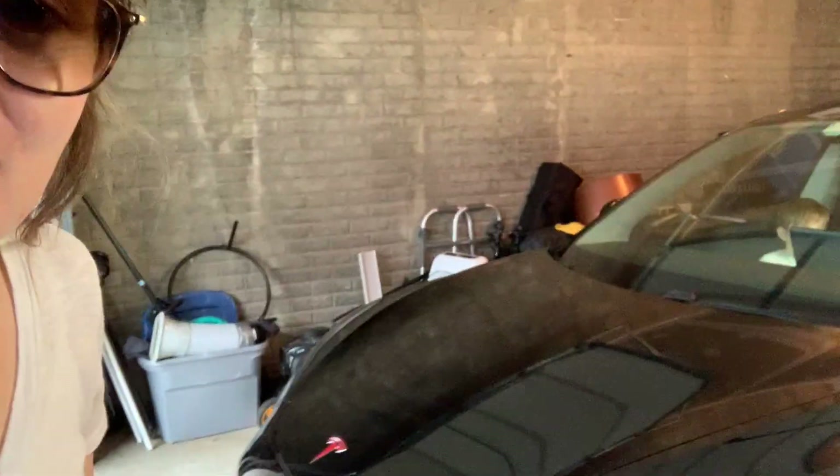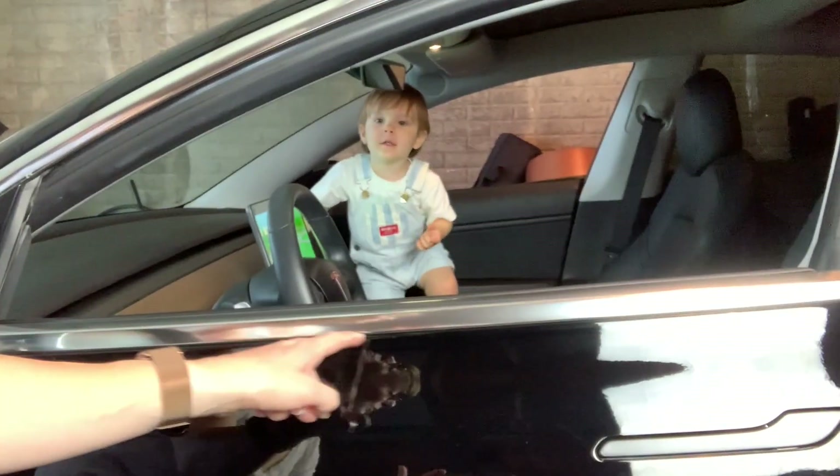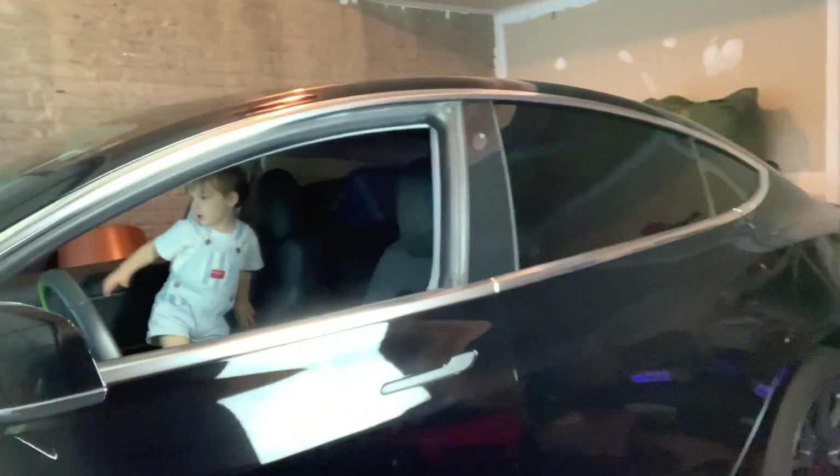You just saw me finishing up the handles, and I wanted to show you how they looked — but it was nighttime and the garage lights didn't do it justice. So it's the next day now. You can see my little helper there — so cute! Take a look at the handles — they look really, really good. The car already looks so different.